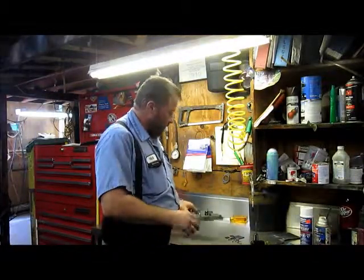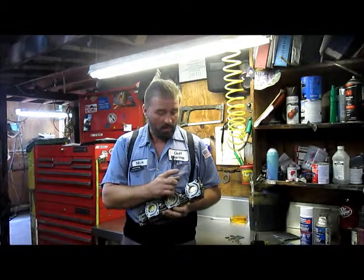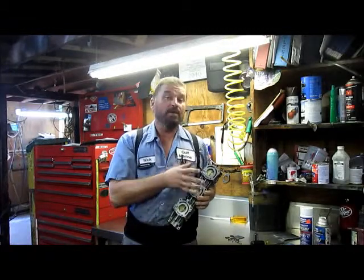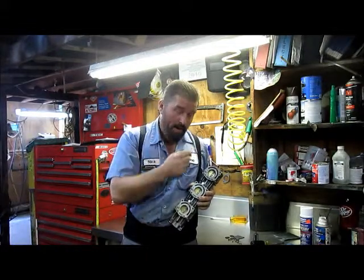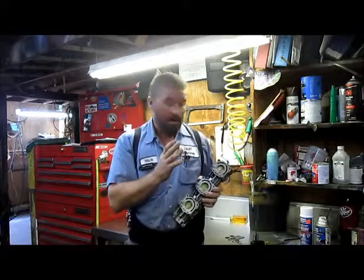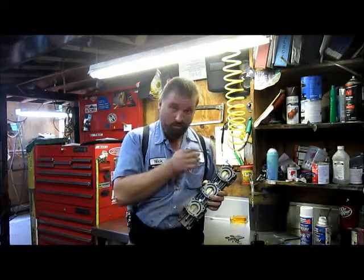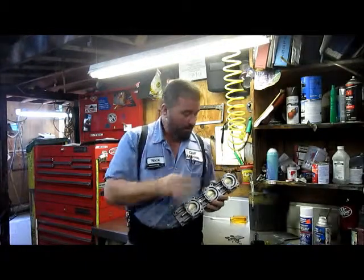Once you have all of your idle screws and you've turned them all in, you've counted how many turns it takes to seat them completely. That way you know from a complete seat how many turns you have to pull them back out in order to have your idle stay at the same ratio it was before you disassembled it. Once you've done that, you've numbered all your screws and written down how many turns it takes to turn them in.